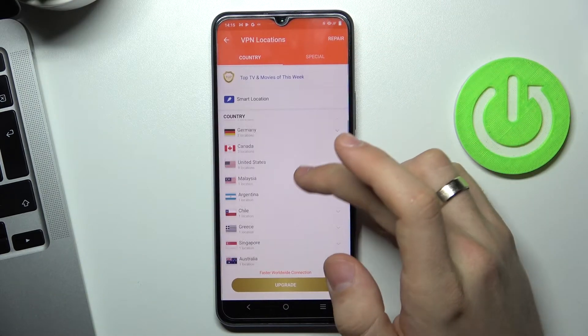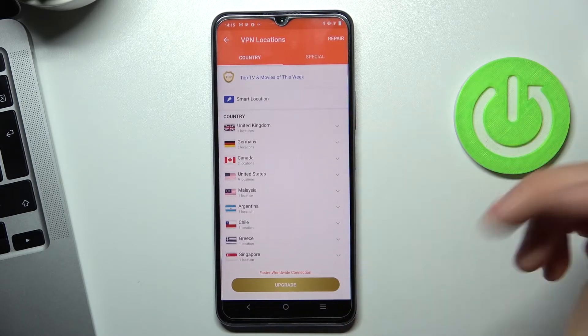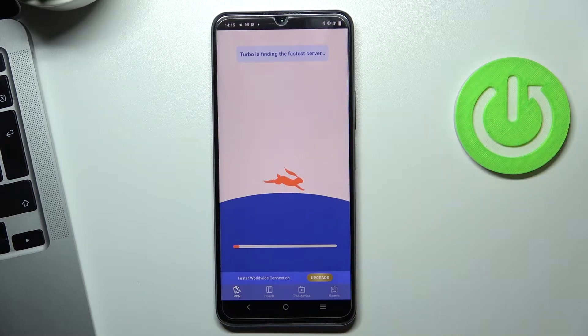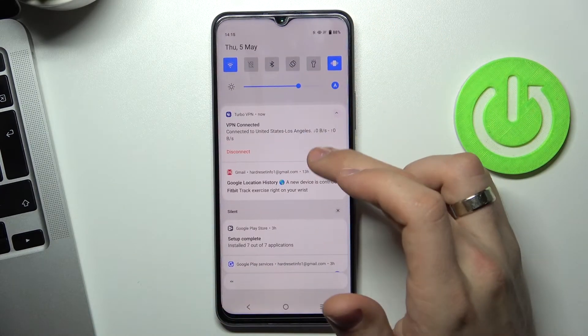Click on the cross in the upper left corner. By clicking on the globe we can see the full list of countries we can connect to. For example, I want to connect to the United States, so click on the country you want to connect to and wait a moment.